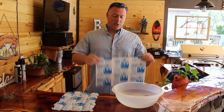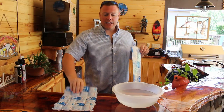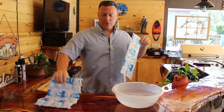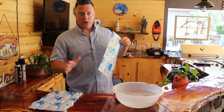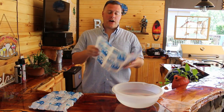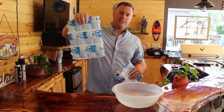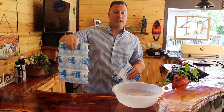But when you buy it, it shows up like this — it's a flat sheet, not like this. You have to hydrate the cells in order to be able to use it. It's a really simple process, so I just want a quick run through today on how to properly hydrate your techni ice sheet to get it to this stage where you can throw it in the freezer and get ready to use it.